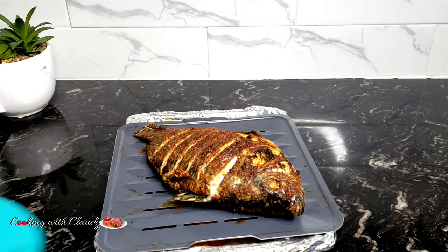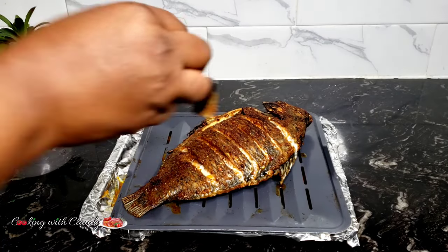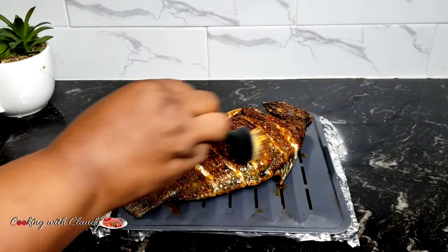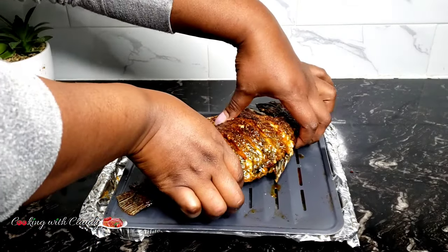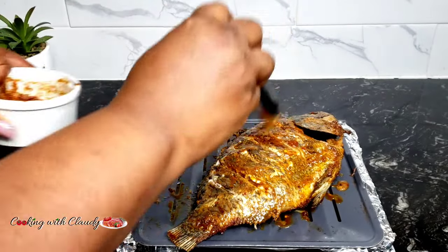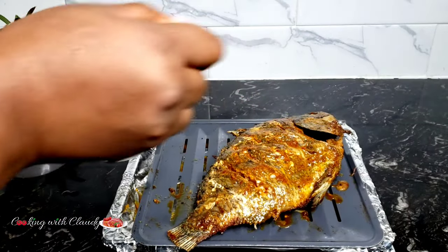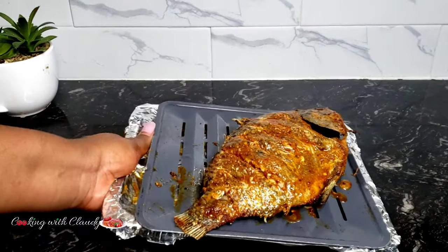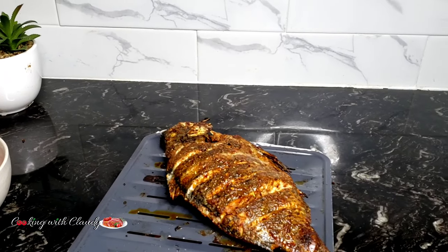Mix that and set it in the refrigerator so it becomes chilled. If you do not have a refrigerator, don't stress yourself — you can enjoy it like that. After about 10 minutes I will rub some of that marinade on my fish just to keep it moist, and I will send it back to the oven. At this point, after rubbing the marinade, I will flip the sides. If you cannot handle the heat, please use something to flip it — but me, my hands are made of steel! I will apply more of the marinade again. My option here is broil, not bake — it's the broil option. Another 10 minutes again at 400 degrees Fahrenheit.